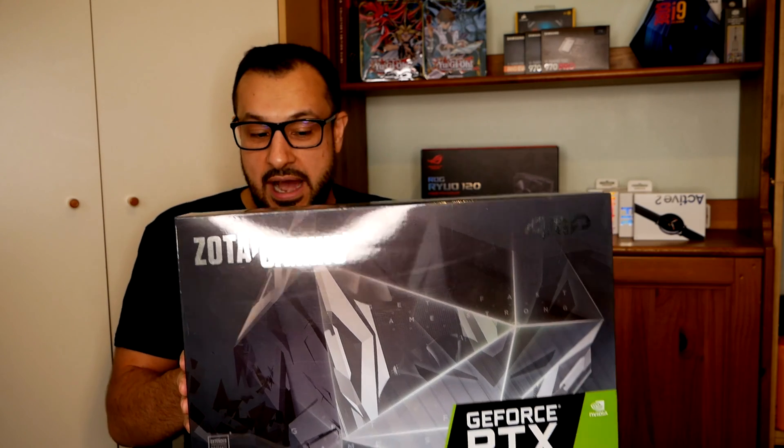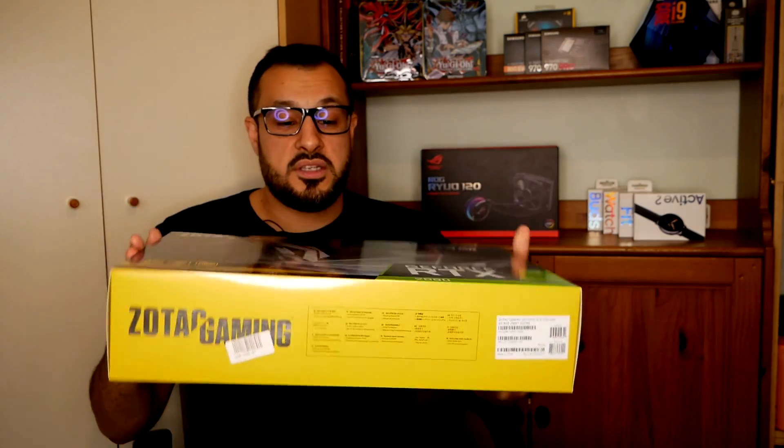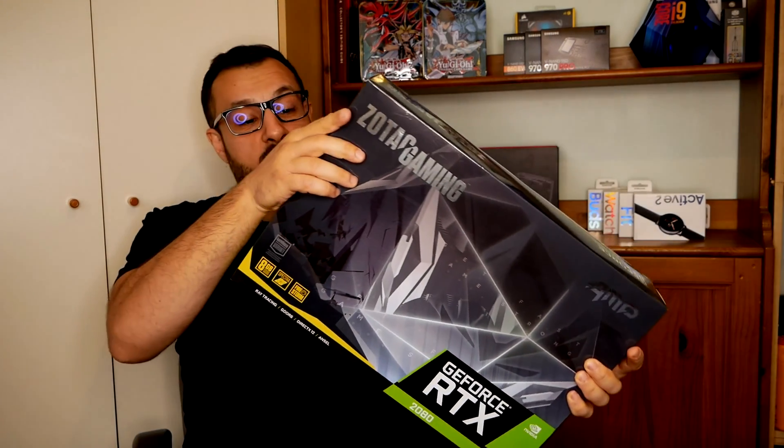Hey guys, I have my new toy — well, it's my brother's toy going in his machine. It's the Zotac Gaming GeForce RTX 2080. I kind of advised him to go for the Radeon 5700 XT, but a friend of mine, Broadly Carpetman, who used to work with me, said to check the benchmarks and get the 2080. I did check the benchmarks and this is way above the Radeon 5700 XT. I didn't go for the TI because you only get 20% difference for double the price, so I didn't feel it was needed.